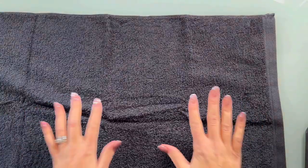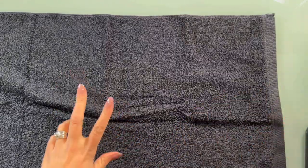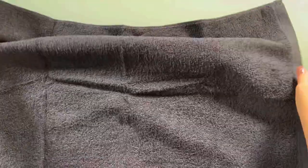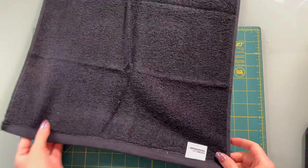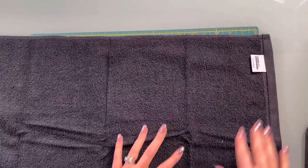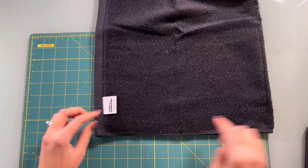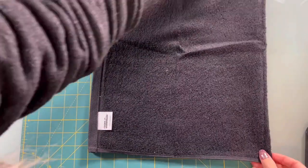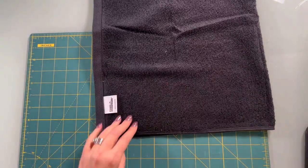Our first step for this project is going to be preparing the hood of the hooded towel. So here I have my hand towel. It's kind of big but it's going to be really nice for my boys. I want to find the wrong side, and I just do that by looking at the seams or where the tag is. There was a tag here that I just ripped off. Once you've found the wrong side, we're going to fold it so it's right sides together in half. Then here's my tag — my right sides are on the inside.